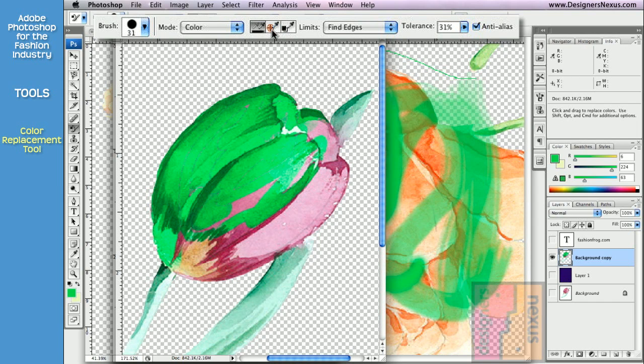The second option is sample once. It samples the color to replace the first time I press my mouse button. And as I continue dragging the cursor over my artwork, it only replaces the color initially sampled. Make sure you click and drag your cursor without releasing the mouse. To resample, simply release the mouse and start again.